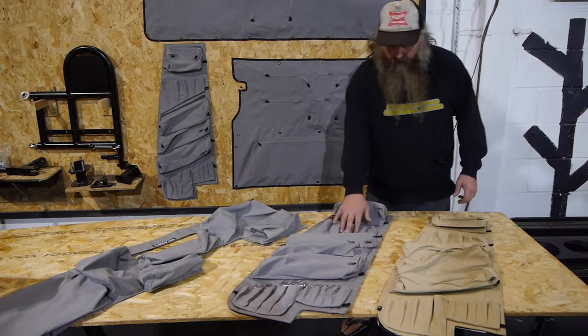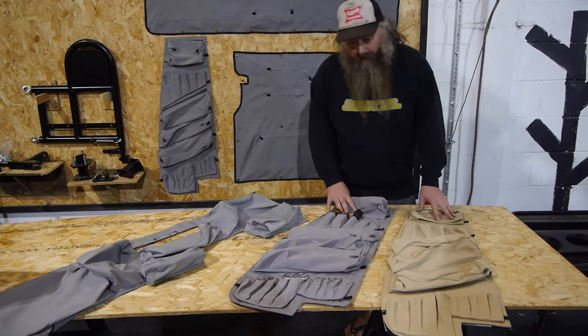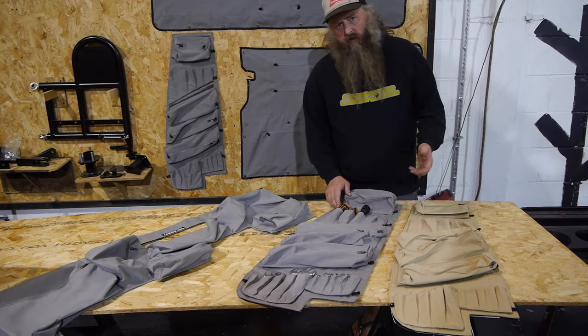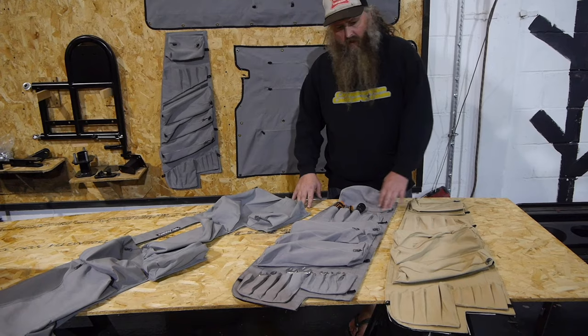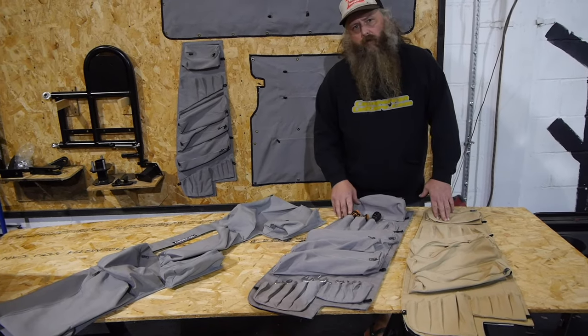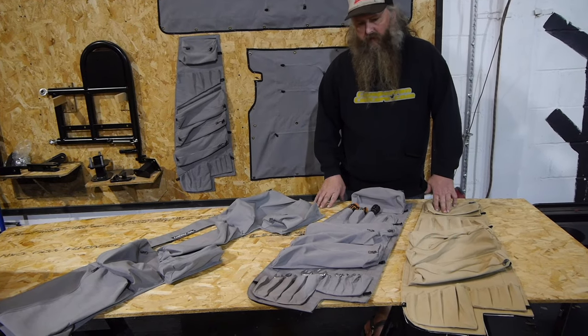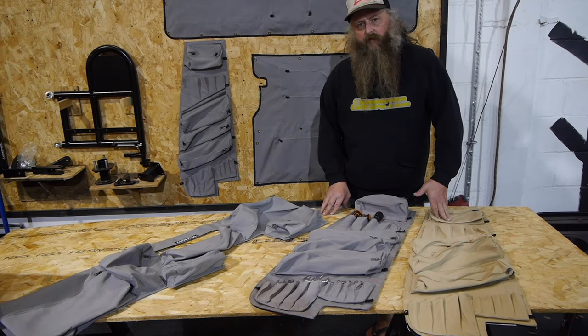They come in two colours: the traditional Westy grey and the beige colour. The reason we have gone for these is so it matches nicely with your van and enhances the appearance of your van. Also to cover up all those annoying drilled holes and auxiliary positions where previously people have had things fitted to your van and left the cabinets in a right mess.